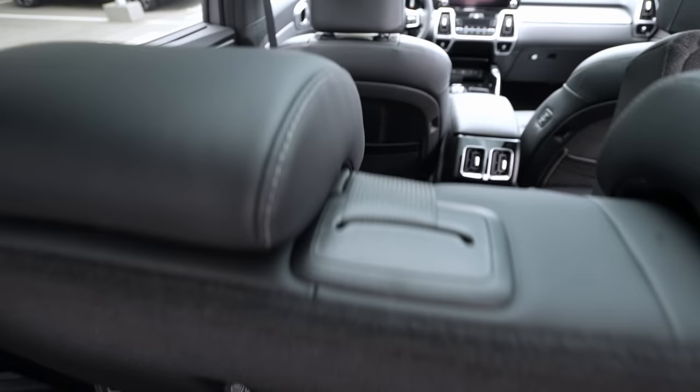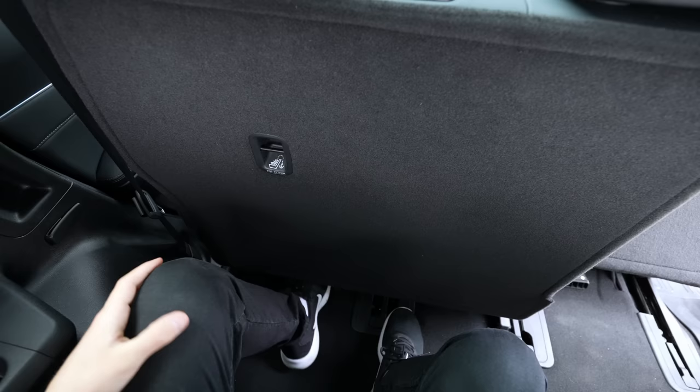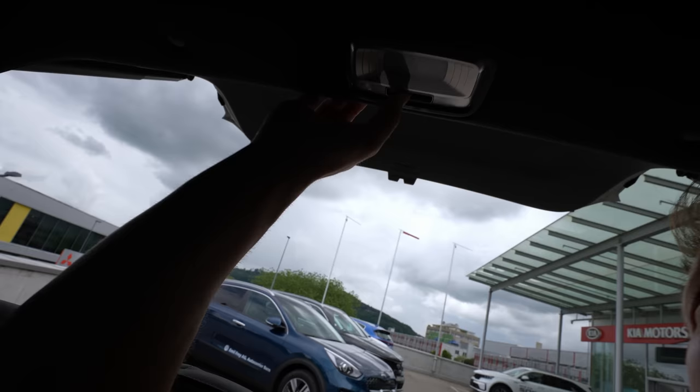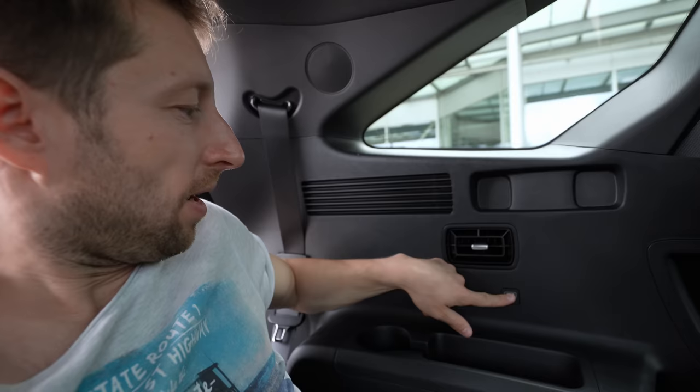Sitting in the third row: there's still plenty of space on my knees; I can stretch my legs a little under the front seat; and with about two or three fingers of headroom — and I'm 173 centimeters tall. There's a nice reading light you can turn on and off. Good quality on the roof lining too. Not bad at all — it's one of the most comfortable seven-seater third rows I've been in.